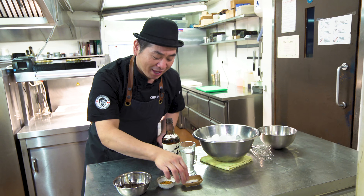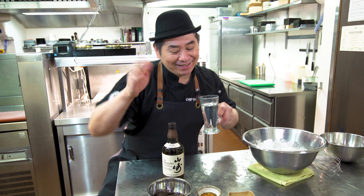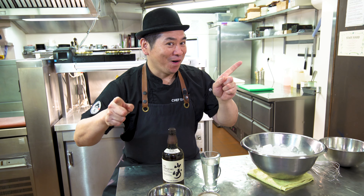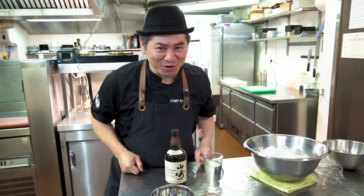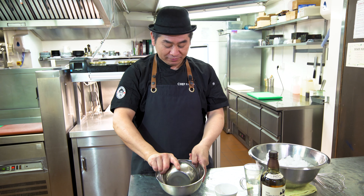Yamazaki Chocolate Mousse! So today we're gonna make simple chocolate mousse with Yamazaki whiskey — Japanese whiskey. It's good for adults. Of course we can make it without whiskey, but today I'm gonna show you a rich and nice adult dessert: chocolate mousse with Japanese Yamazaki whiskey.